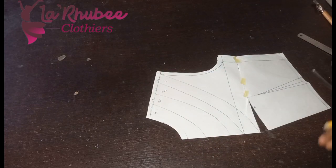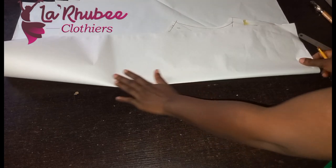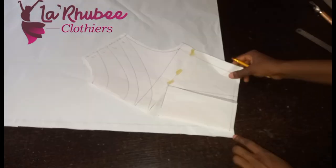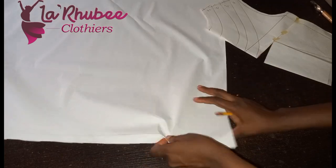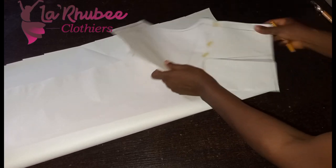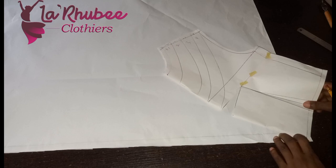This is my center front — please, your center front is very, very important. If it's a fabric, you fold it like this — this is your center front. I'll place it at the tip of the fabric. Make sure it's around the tip of your fabric. Assuming this is your fabric unfolded, you can replace it this way — now it's clear. Make sure it's around the tip and pin it down.